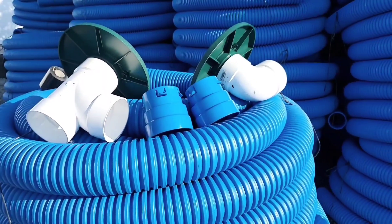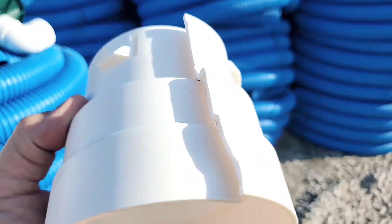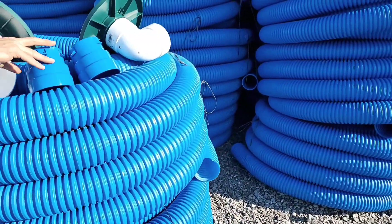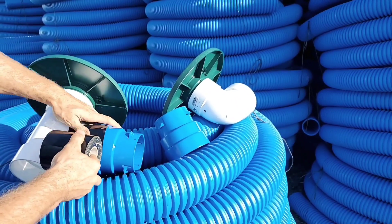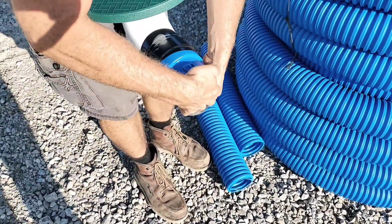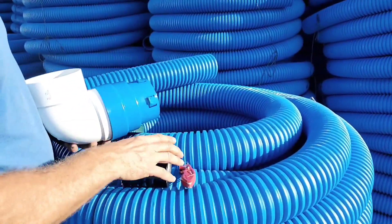The best connection for PVC to corrugated is definitely not a PVC part. Where corrugated pipe meets a PVC fitting or PVC pipe, you want a flexible coupler — one that's made out of HDPE. When the ground settles and you have shifting, you need to make sure that connection is flexible. The only way you can guarantee a nice, flexible connection is if you have a part made out of a material that's very forgiving.